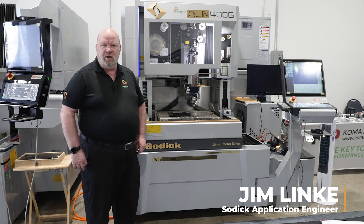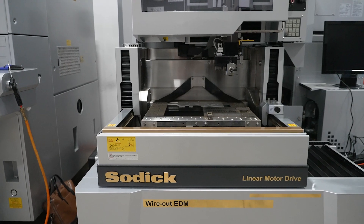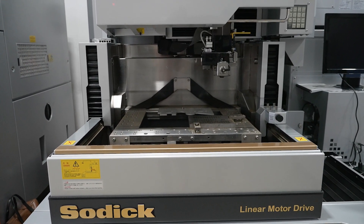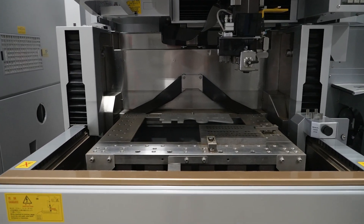This is the Sotic ALN 400 iGroove Plus. 15.74 inches of travel on the X-axis, 11.81 in the Y. UV have a total of 5.9 inches of movement, and Z's 9.81.